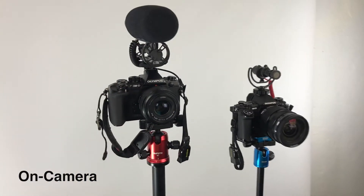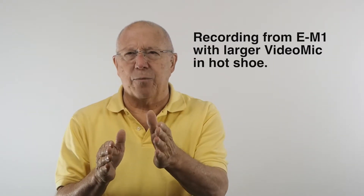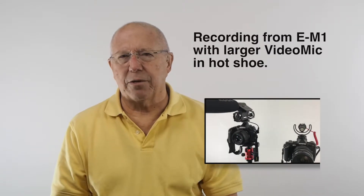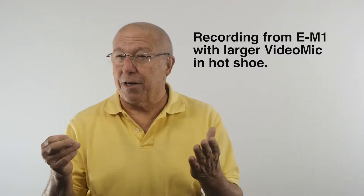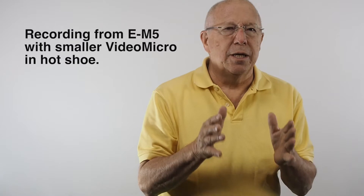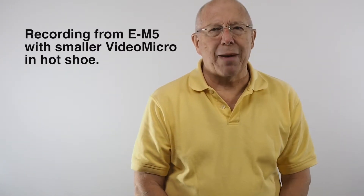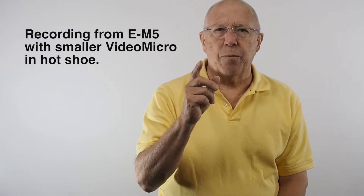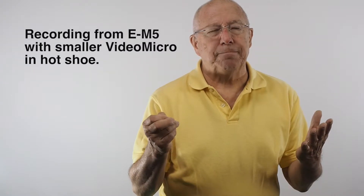I've been using the mic in a lot of different ways — a lot with my iPhone and a lot with my EM-1 and EM-5. I'm going to jump around to a couple of different clips I did to show you just how I'm using that mic. This is a test to compare the audio from the VideoMic, which I bought years ago, and the VideoMicro, which has a dead cat windscreen on it. As you can see in the videos, they are different in size.